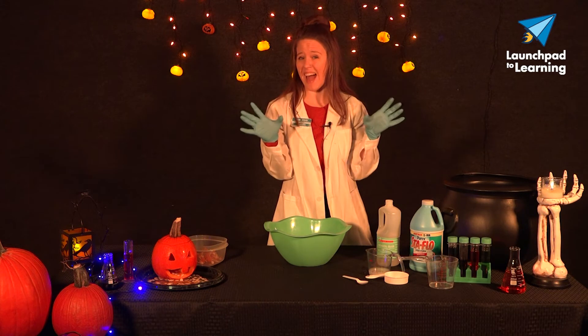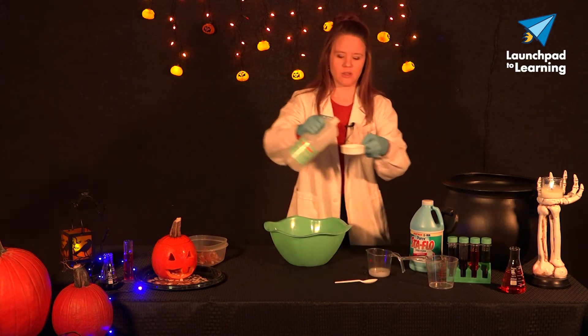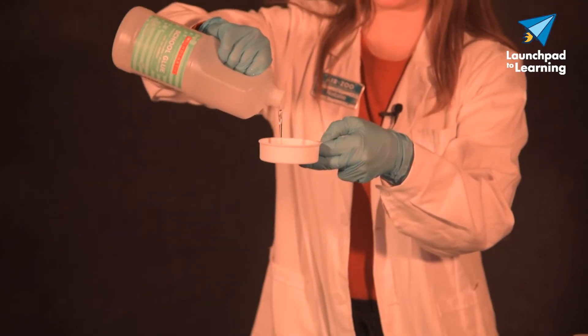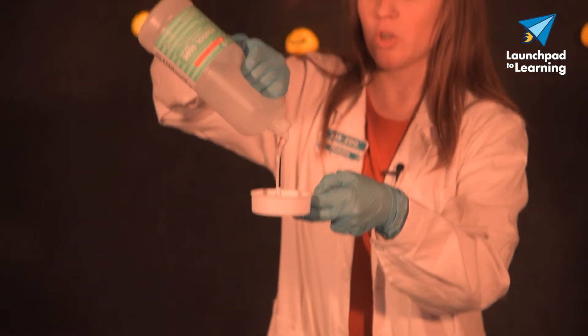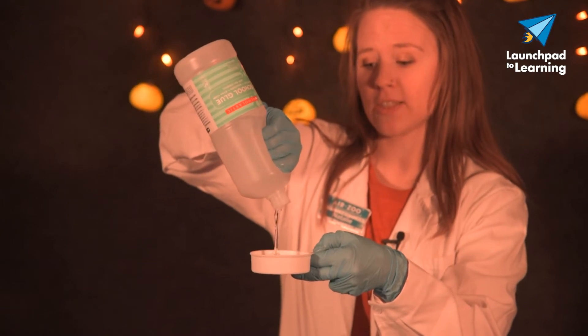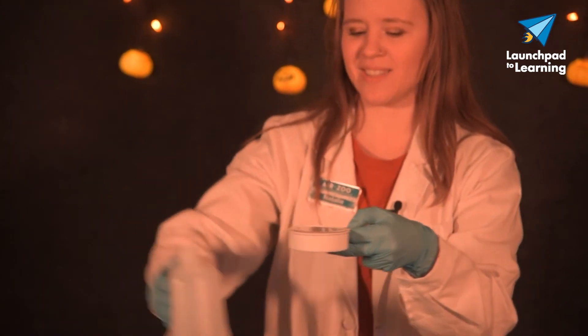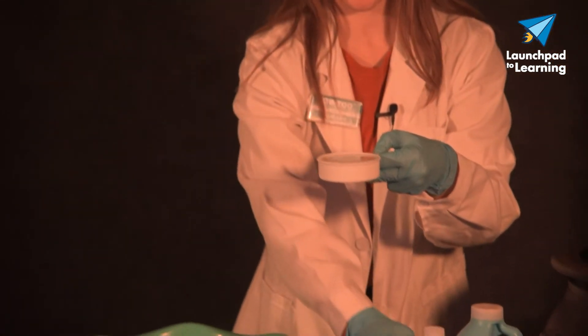This activity can be pretty messy and sticky, so you'll notice that I have gloves on. That is totally optional, but just know that this slime gets really, really ooey and gooey. It won't hurt your skin as long as you're not allergic to liquid starch, so if you want to get in there with your bare hands, go ahead and do that.